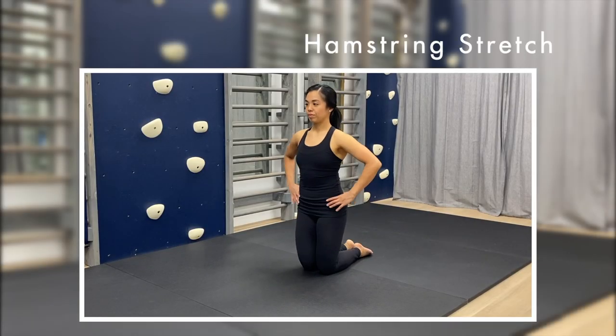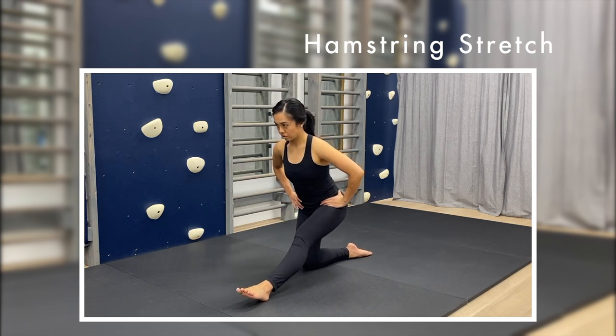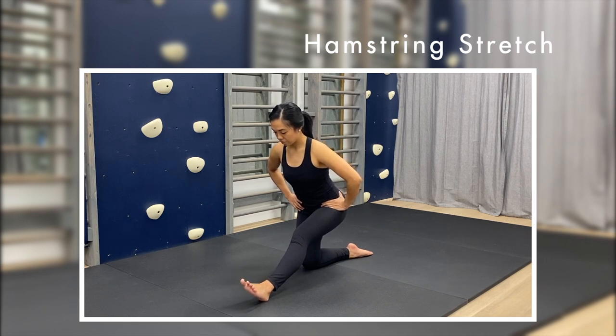Move back into half kneeling. While keeping your pelvis facing forward, hinge at your hips to reach your sit bones behind you. Straighten your front leg only until you feel a stretch in the back of the thigh. Switch sides after 30 seconds.